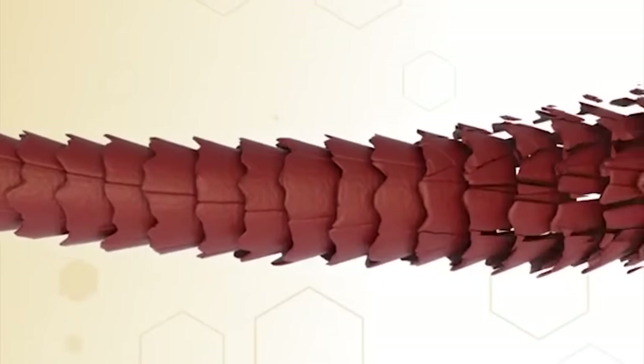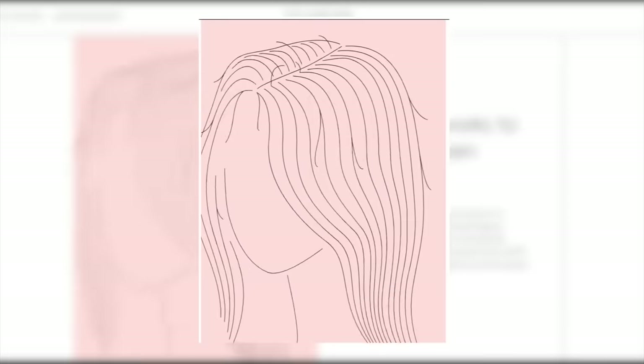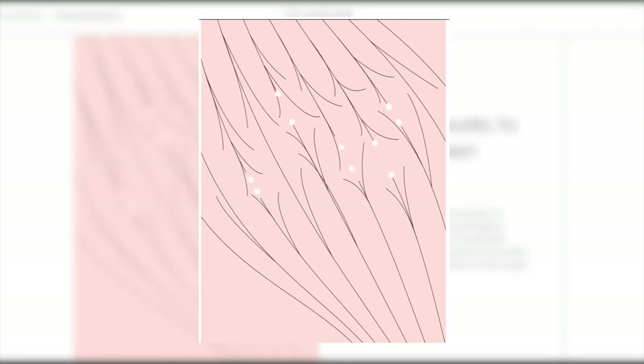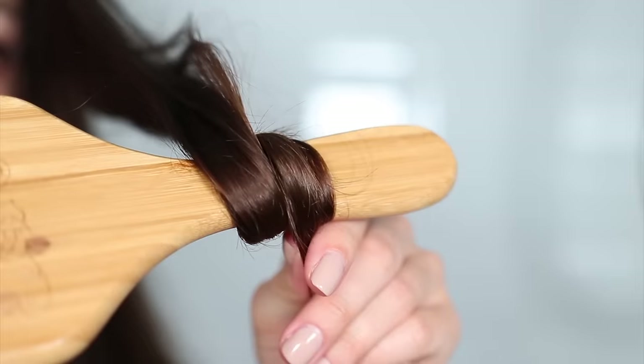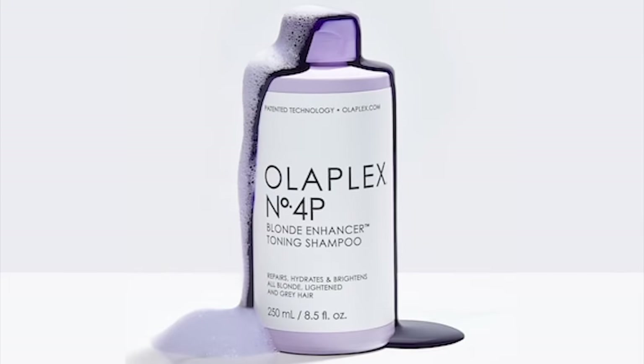The first hack is how to figure out which products you need the most. If your hair is severely damaged — like from bleaching — you should use number zero, three, and eight. According to the Olaplex website, these treat damaged hair. If you have virgin hair with just a little bit of mechanical or thermal damage, I would recommend my personal favorites, six and seven. If you need a shampoo and conditioner with Olaplex technology, then I recommend four and five, and potentially four P if you need a purple shampoo.